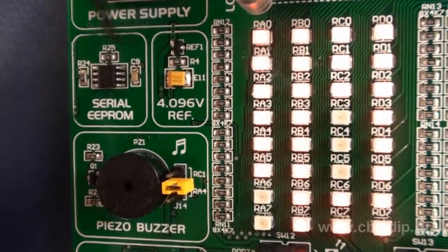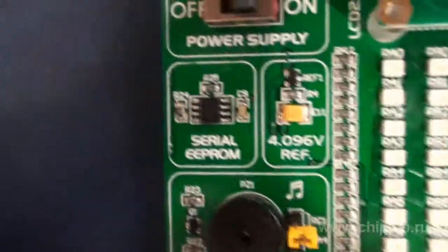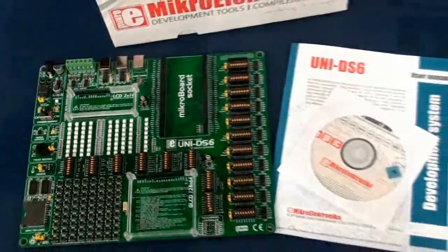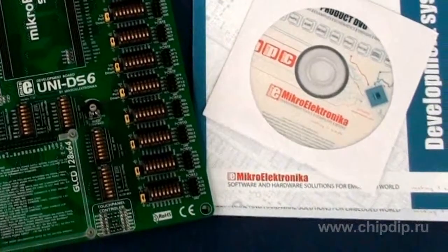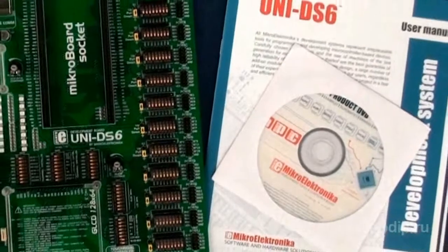The serial EEPROM 24LC01 allows retaining the configuration of your device and other startup parameters. The delivery set includes the board itself, documentation for the board, as well as a CD which includes examples of MicroBasic Pro, MicroPascal Pro, and MicroC Pro programs for controlling external equipment.